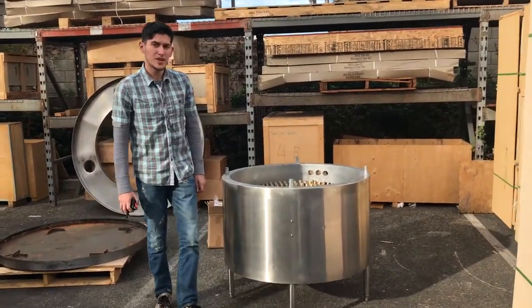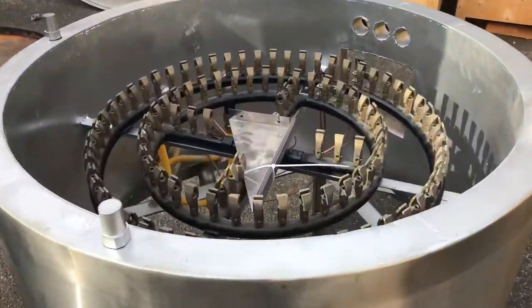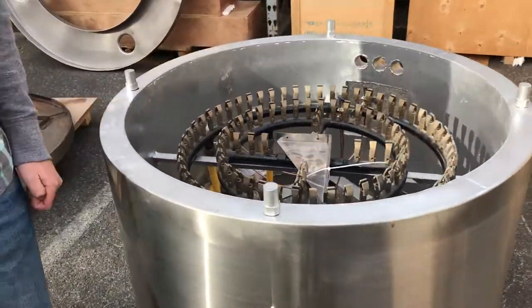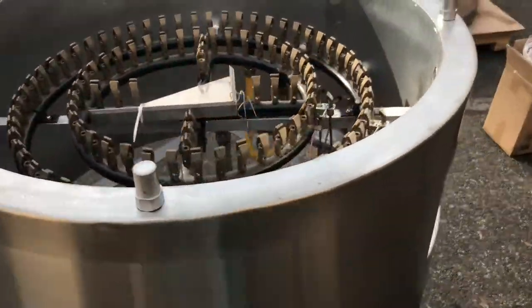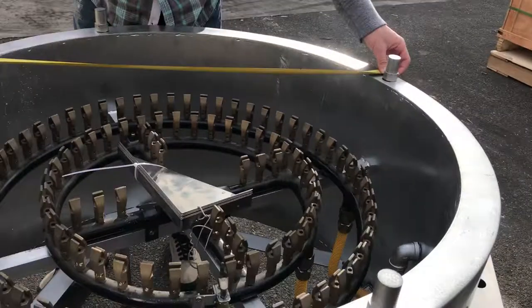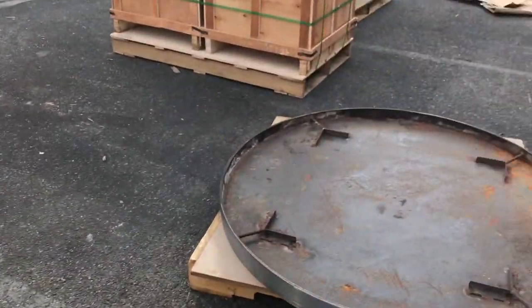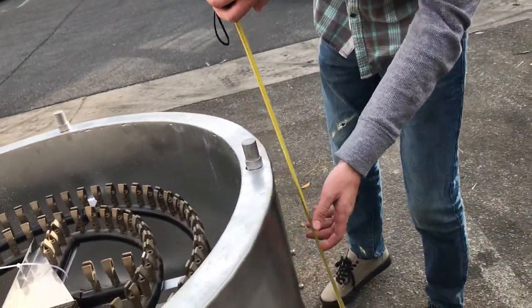Hello everybody, today we're going to be demonstrating our 48 inch Mongolian BBQ machine. We have three sizes available — you can go on our website to check out the sizes we have. Let's go ahead and give you the dimensions. From this it's going to be 39 inches, and it stands at about 33 inches tall.